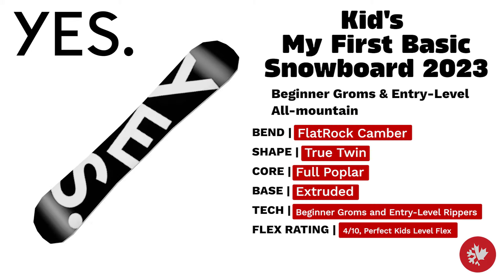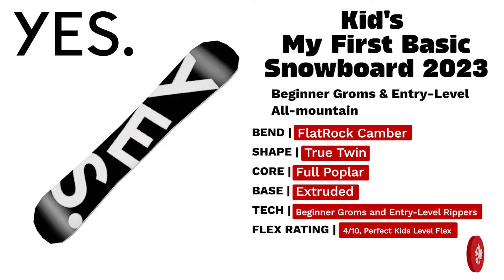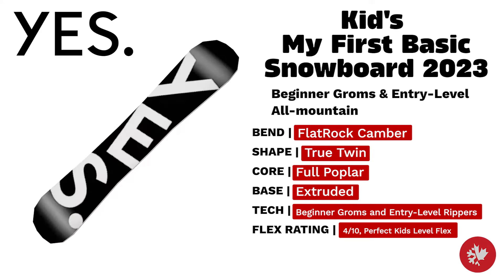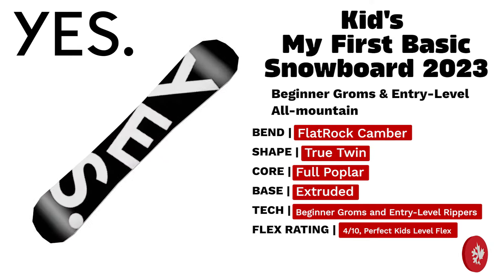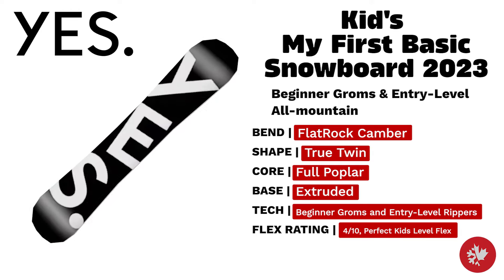Yes Kids My First Basic — designed for younger riders with skills, this board is an awesome introduction to high performance equipment for kids and teens. It's an all-mountain true twin board with an extruded base and full poplar core, featuring a flat top camber bend with a low flex rating that's perfect for kids.